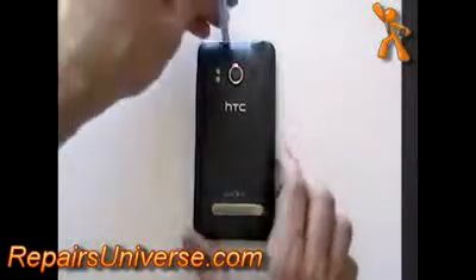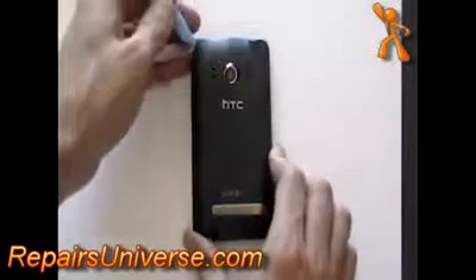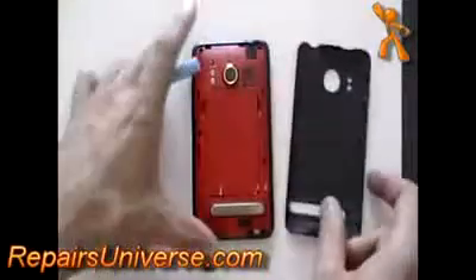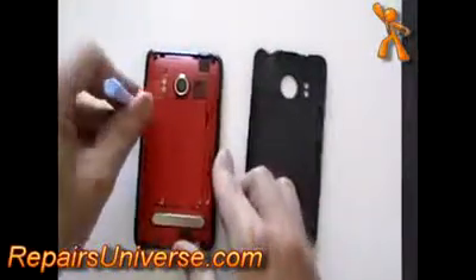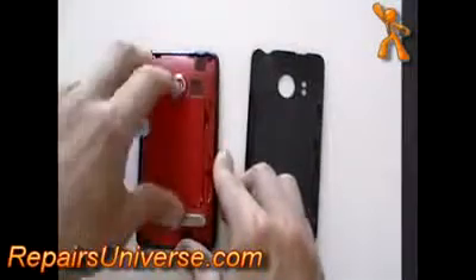This is the HTC EVO 4G. To take apart this phone, turn it over, remove the back cover and battery as being shown here now in the video. Remove the memory card also if you haven't already done so.